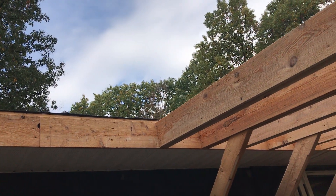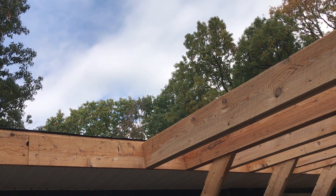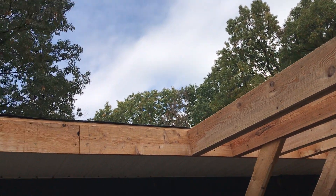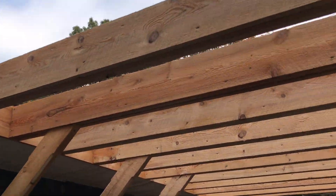An inch does sound like quite a bit, but if you imagine you're doing a 200-foot barn, you could be 3, 4, 5, or 6 inches off on one side versus the other. We're not doing that long of a distance here, but the principle still applies.